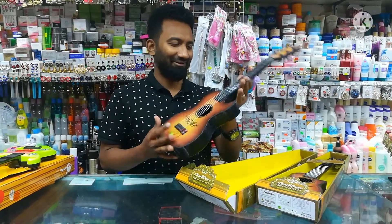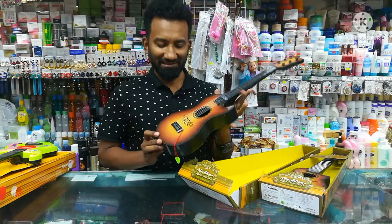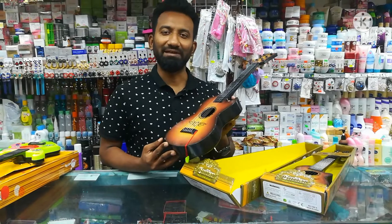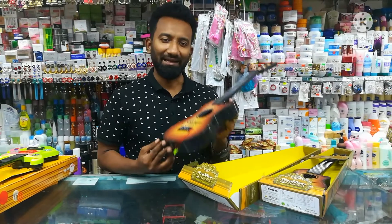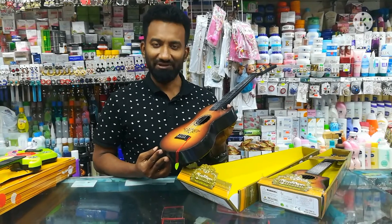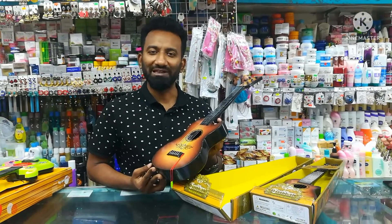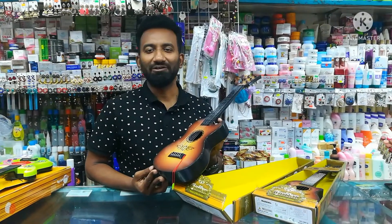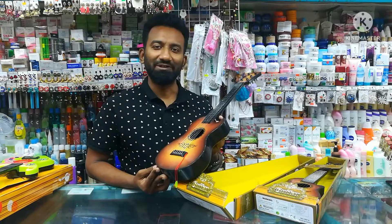We will give you a quick look at this size — this is a big size and the price is 1.5. If you like this video, you can subscribe to our channel. Thank you so much for your support and comment. Thank you so much for watching.